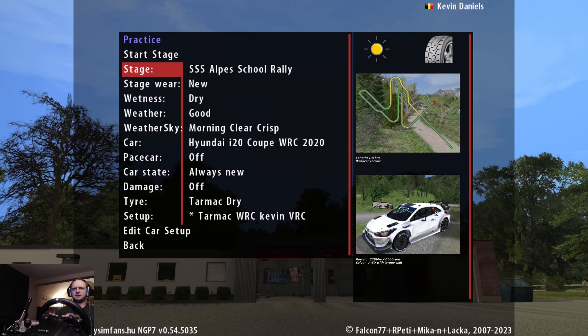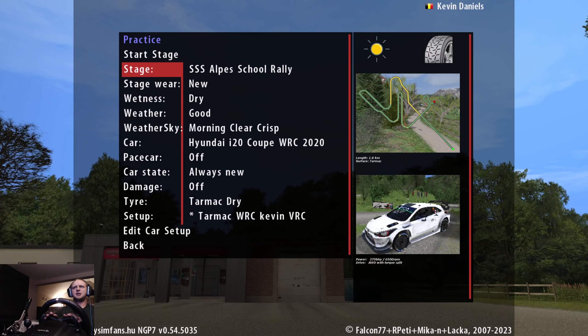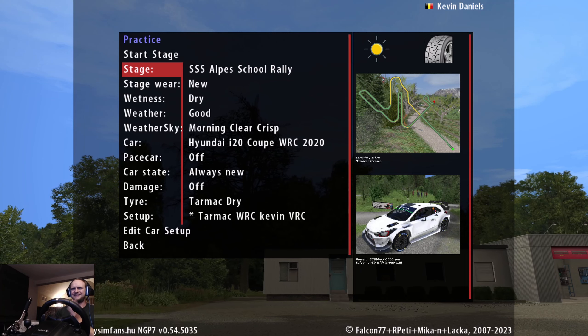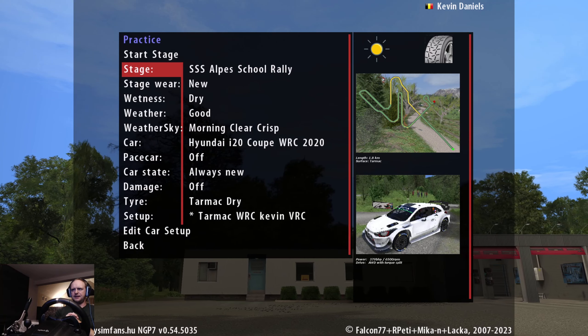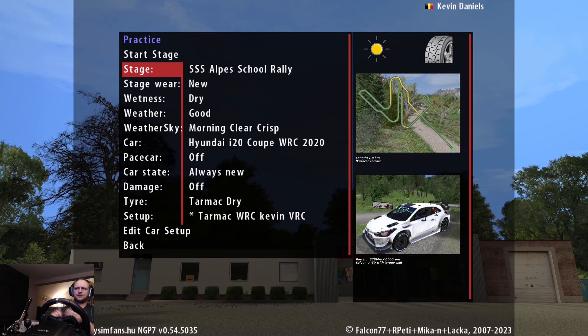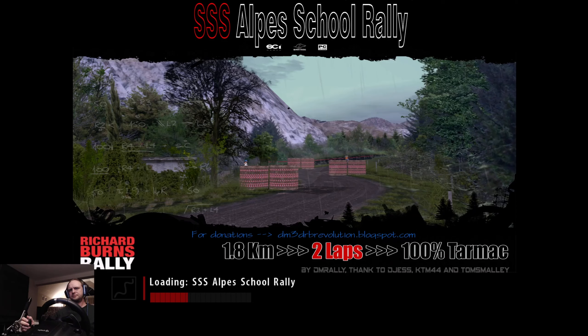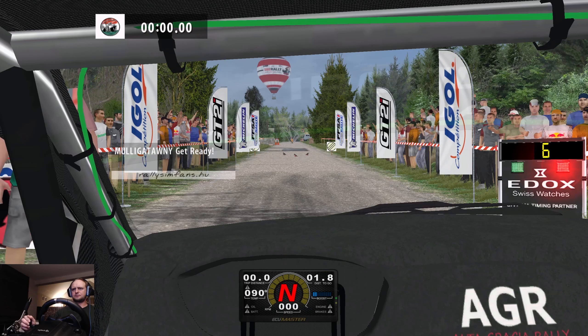Okay, let's call this the third new stage. It's a super special stage here in the Alps School Rally. This is the shorter version of the Alps Rally stage — the super special Alps School Rally. The stage is very tricky, it's challenging, it's slippery in the stage as well, and the stage has also a lot of detail. It's a very nice stage. Okay, let's go.